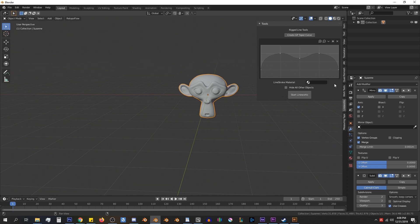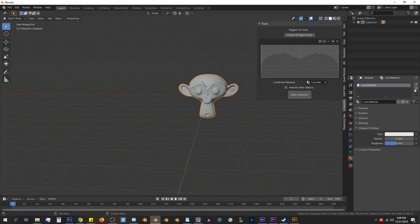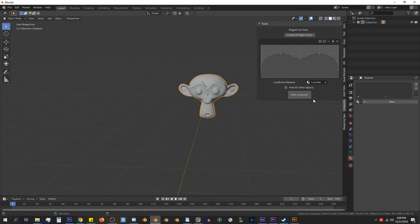Next we have a material slot. Whatever material is set here will be assigned to all the mesh strips, which just saves time in assigning the material to all of our objects. And the last option is to hide all other objects, so any object that is not selected will be hidden when we go into Lineworks.